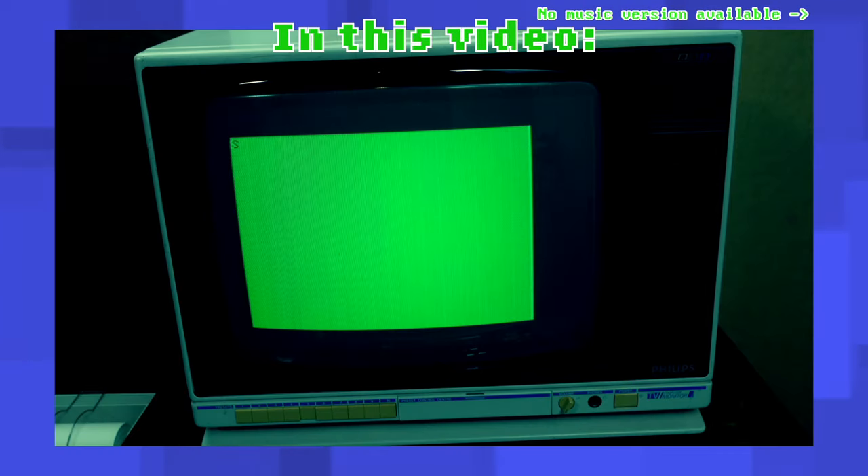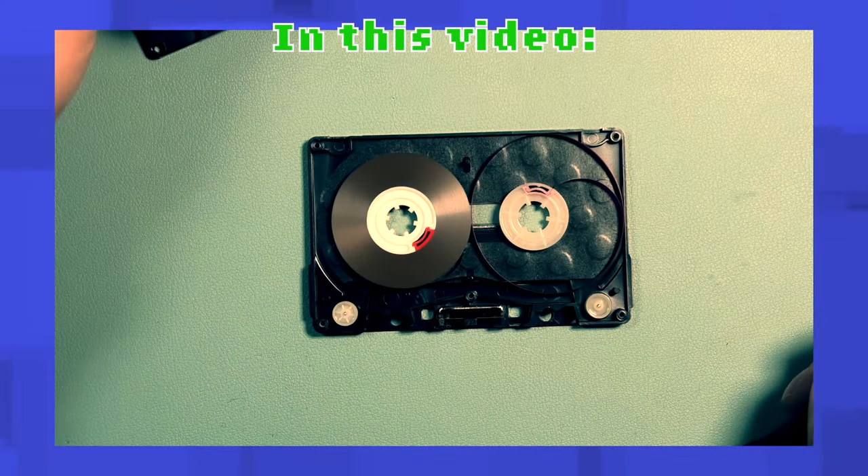In this episode of Adventures in Archiving, I unbox a great computer, encounter various load errors while archiving, fix a broken tape, and use a printer.